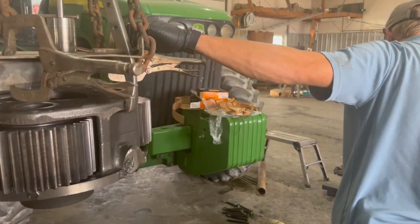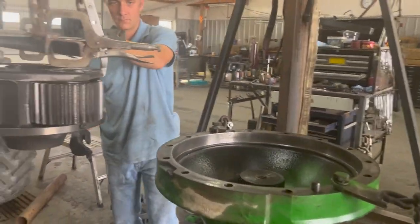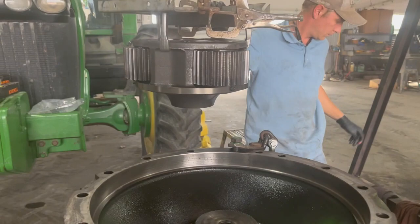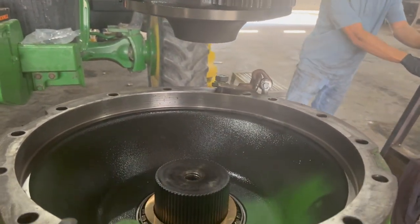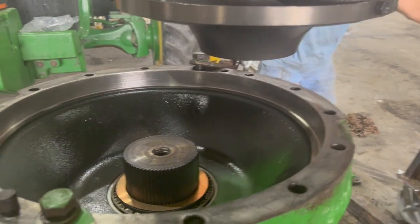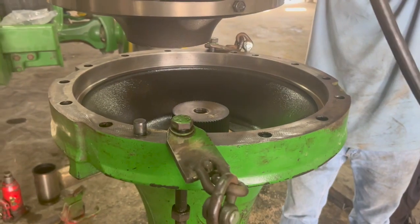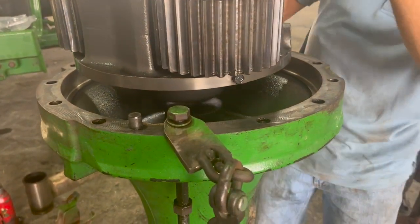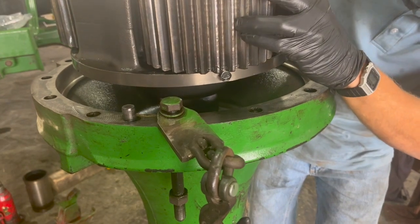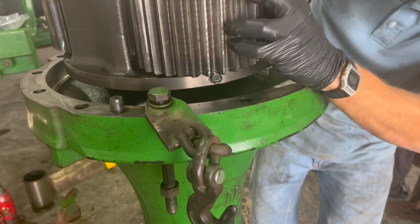We're going to go ahead and drop it down in here. We need to torque it down to 200 foot-pounds. The lead sinkers — or lead bolts — that we were talking about, that is to figure out the thickness of the shims you need to put between the axle and the bolt. So we're going to torque it down first, and then we'll do the shims later.